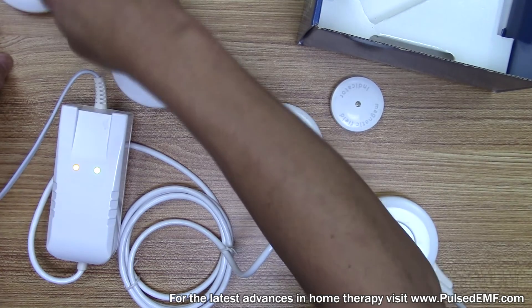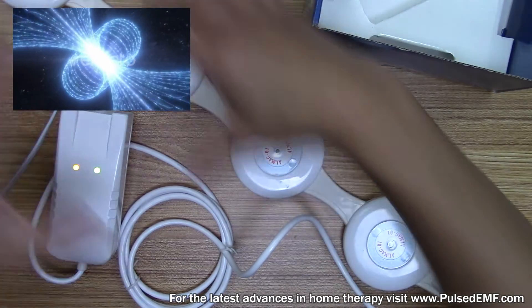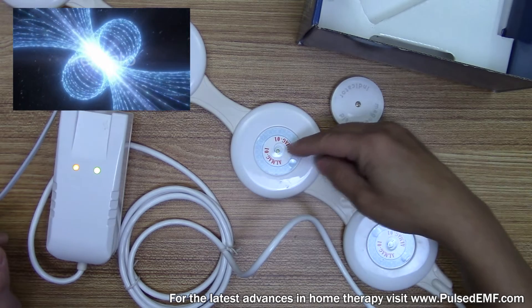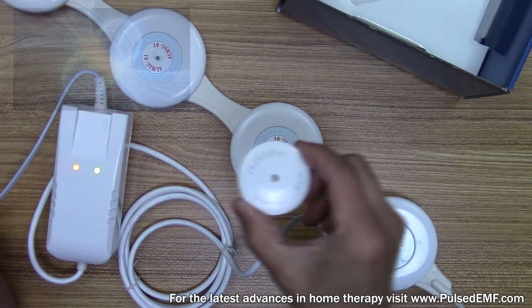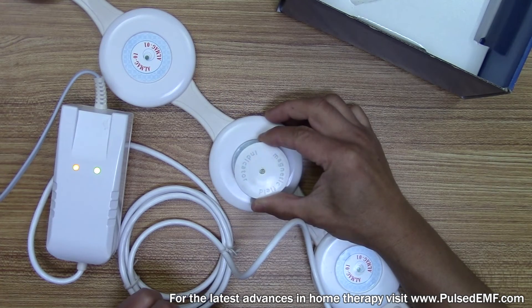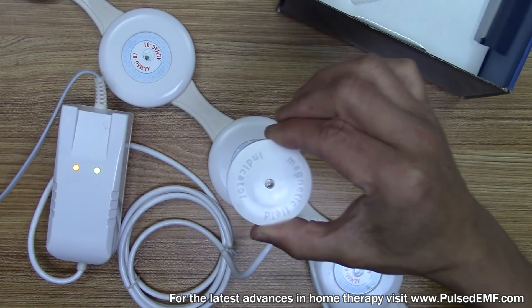The moving electricity in the wire generates a magnetic field that comes out 360 degrees — orthogonal, 90 degrees to the source. Let's put this here so you can see that green light flashing when it's in the presence of the magnetic field.